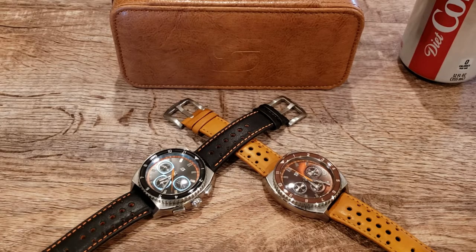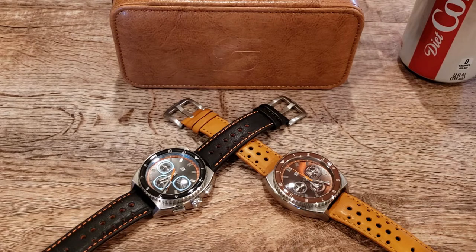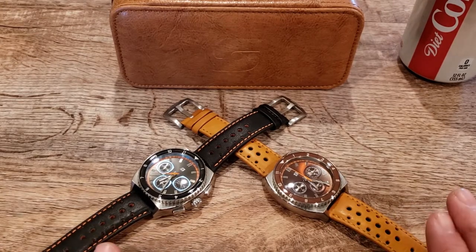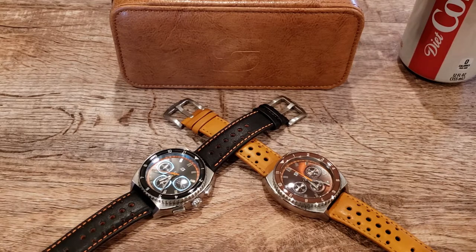Hey guys, welcome to the channel. Today I have two absolutely gorgeous chronographs by Stratton — the Legira models, the Legira Standard. I also have two bullheads that came in and I'm going to do another video for them. I'm a big bullhead fan — they are absolutely gorgeous.